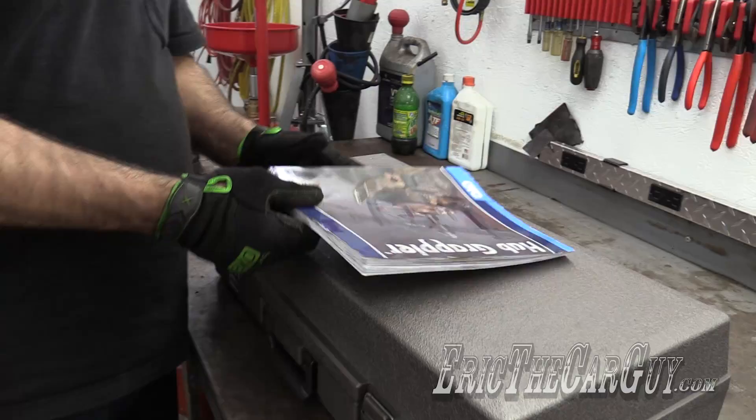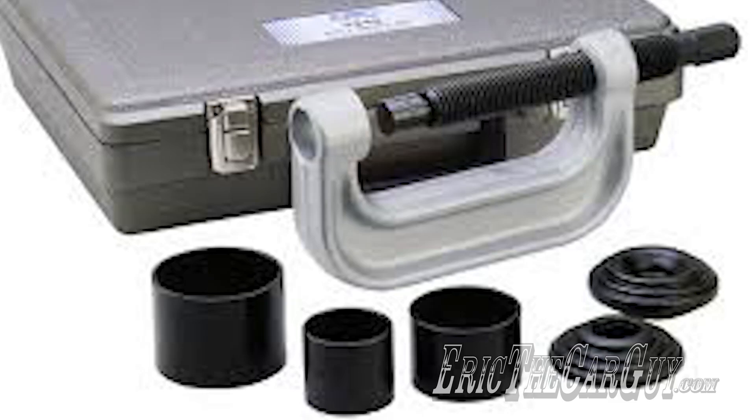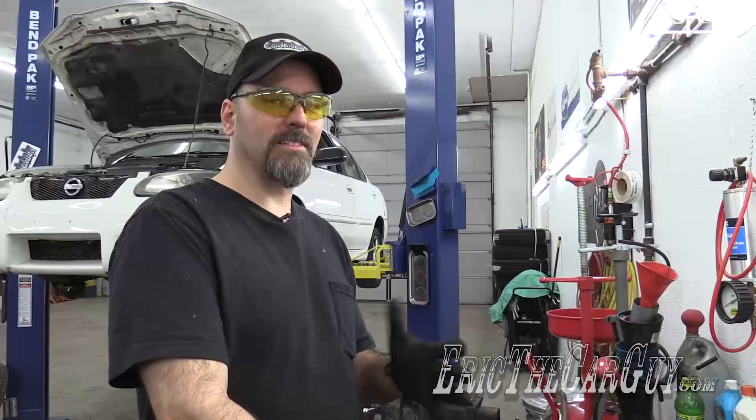OTC brings us all kinds of tools. In fact, they brought what I believe was like the first ball joint press. I remember using their ball joint press way back when and thinking it was the bee's knees. This Hub Grappler is along those same lines, but for hubs instead of ball joints.